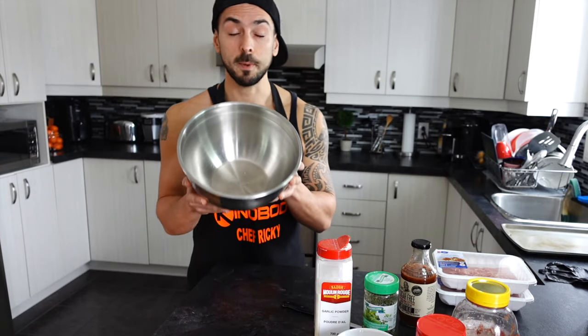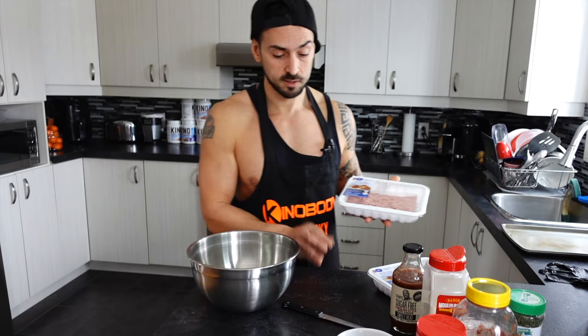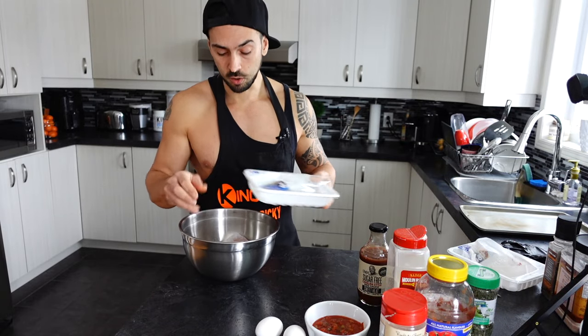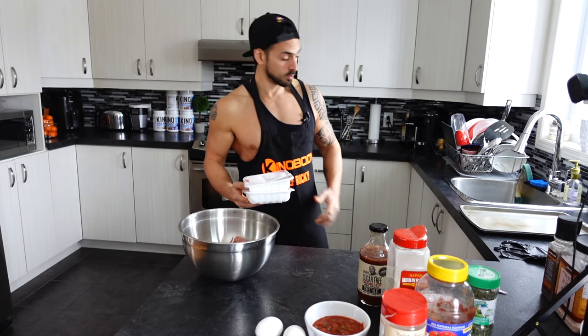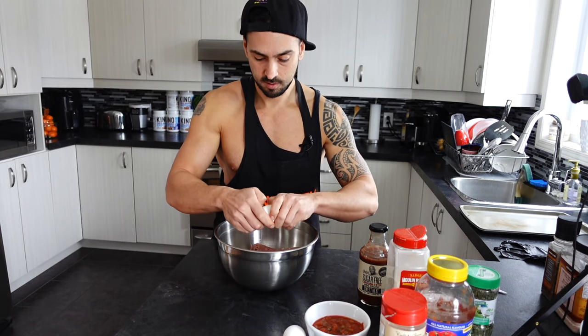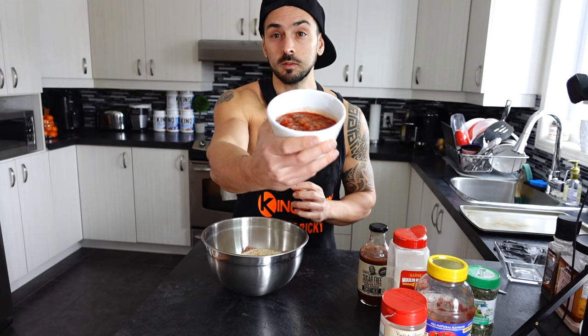Step one: preheat the oven to 400 degrees Fahrenheit. Grab a big bowl and mix in all the ingredients. Start by adding in the extra lean ground turkey — you could also use extra lean ground beef or ground chicken, just modify the macros accordingly. Add in the two eggs, then add in the breadcrumbs, and next add in the salsa.